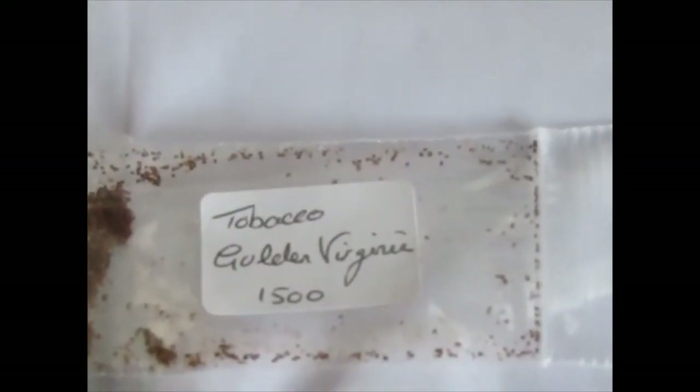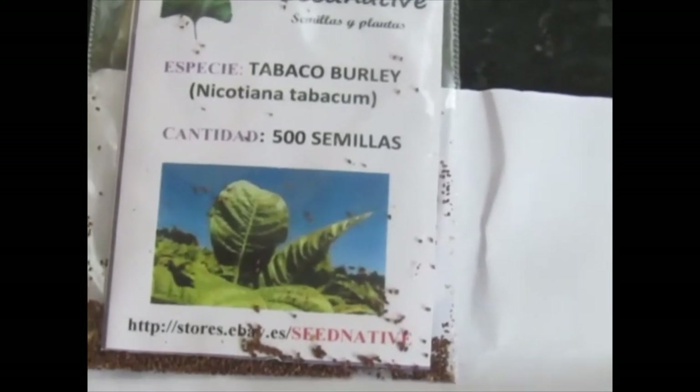So here we have a Golden Virginia seed, and that is a Burley, and these ones are Tennessee Burley. Then there's Havana as well. You've got to have different types of tobacco — you know, Burley, different ones — you've got to get the blend right. So I'm going to start it off today.